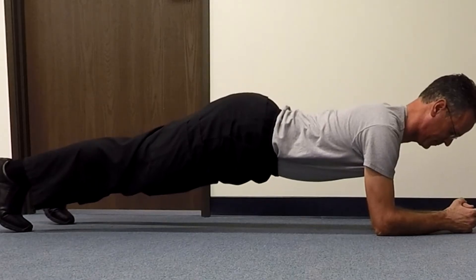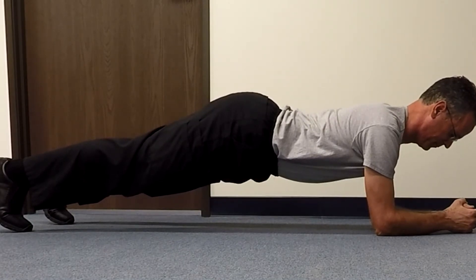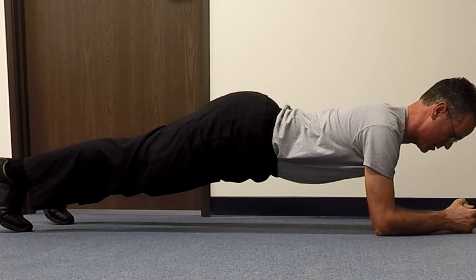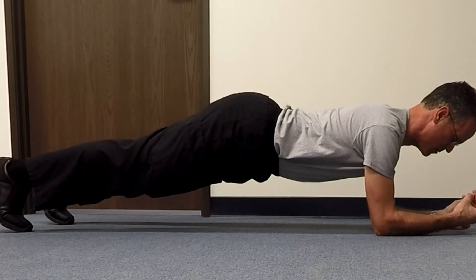So let me show you exactly how this is done. First, I'm going to show you how to improperly do a plank. You can see my back is arched and I'm just holding myself up on my elbows — I'm not actually doing anything in terms of engaging my lower abdominals.